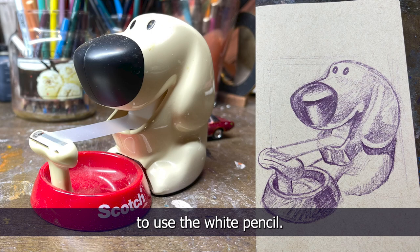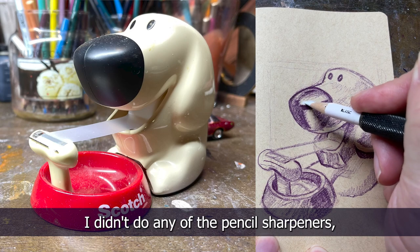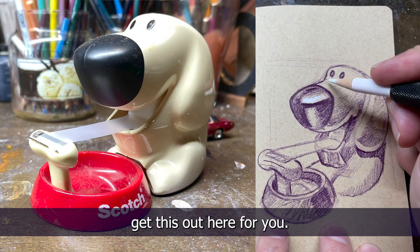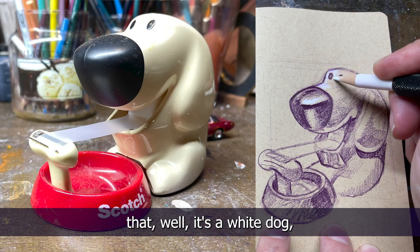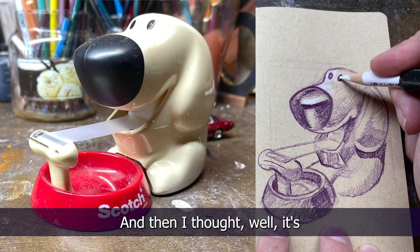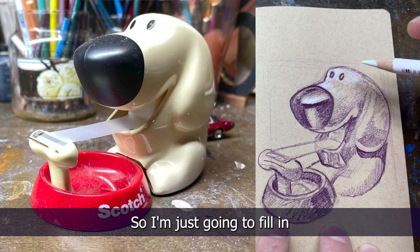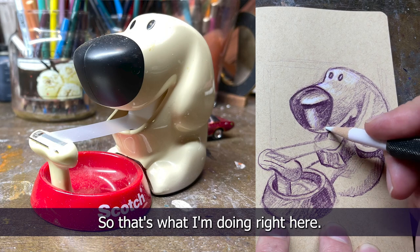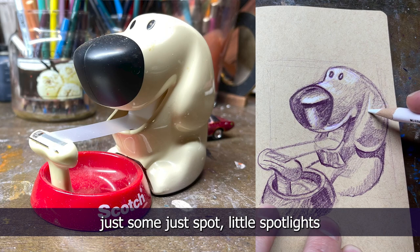We are at the point where I'm going to use the white pencil — that's always my favorite part. I apologize, I didn't do any of the pencil sharpener announcements today. I started thinking it's a white dog so I should fill it in with white, but then thought it's more of a cream color and the background is already kind of cream, so I'm just going to fill in just the highlights — just the reflections, some spotlights.